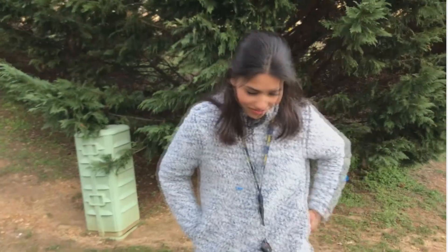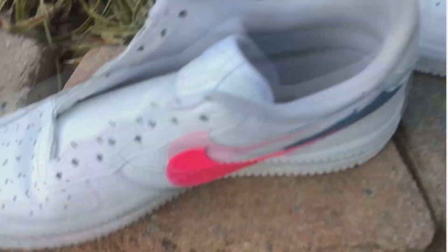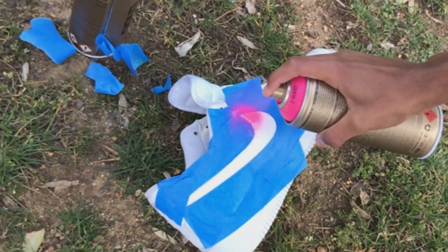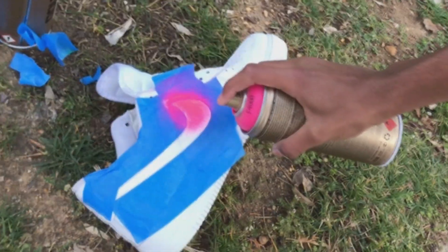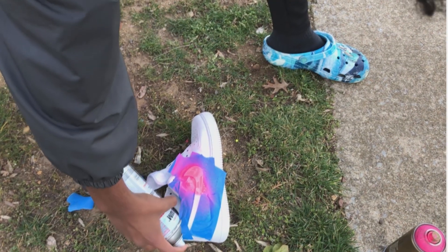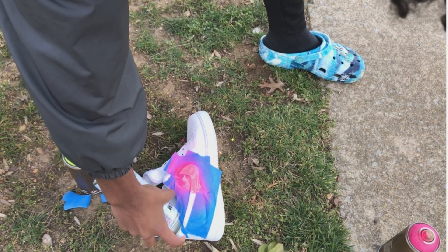That looks so crazy — I'm blending. Are you gonna do it? Do you want pink at the bottom or pink on the bigger part? Don't look at the technique! Oh my god, careful careful careful — why is it so happy? I do the tape job.